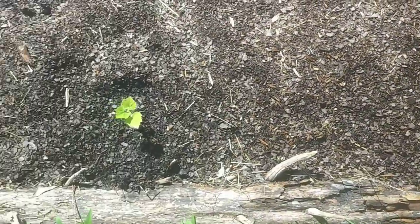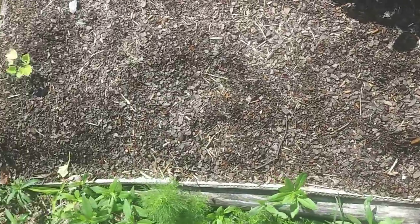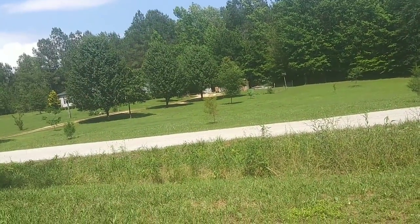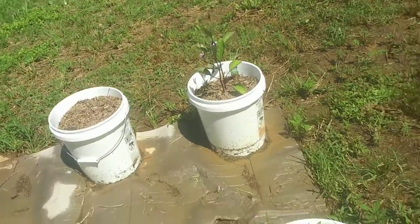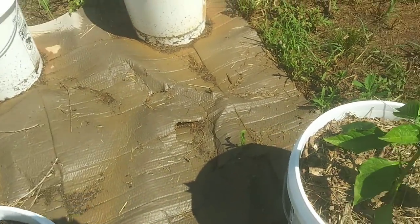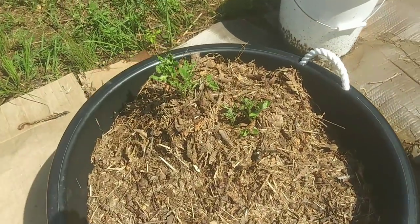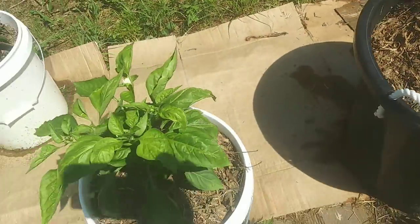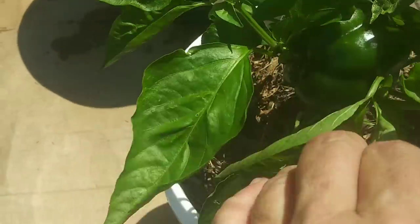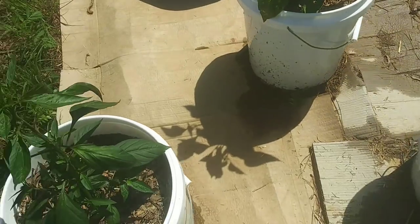This is butternut squash — please, please, please let my butternut squash grow. It's doing okay, Mr. Lucas — I'll be over in a minute. These are doing pretty much the same. Carrots look like they're trying to come back. Potatoes are growing like crazy, and these are growing like crazy too. Look at my big pepper — gosh, it's in a weird spot, kind of in the corner. It looks okay though.